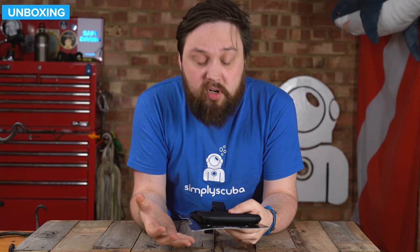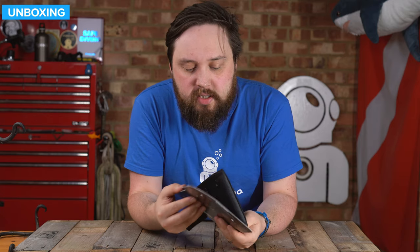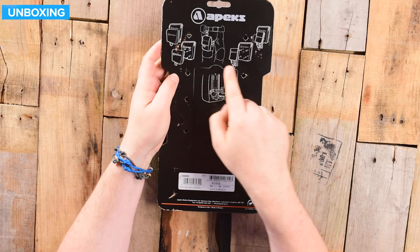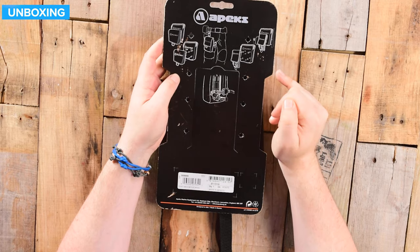Okay, so this is how it arrives with a little cardboard backer. It was cable tied. I've already undone the other cable ties, but the cardboard itself has these little diagrams on the back, which is quite handy — it tells you how you can attach it onto separate pouches.